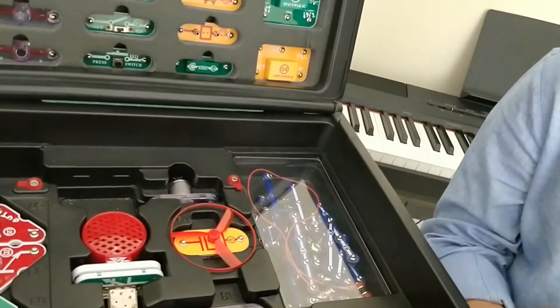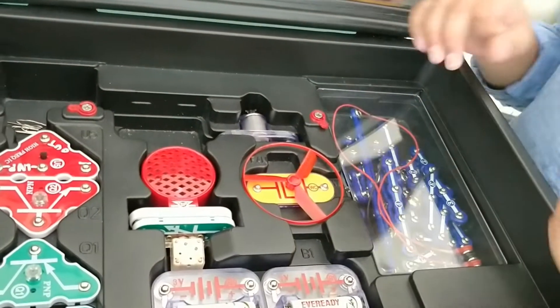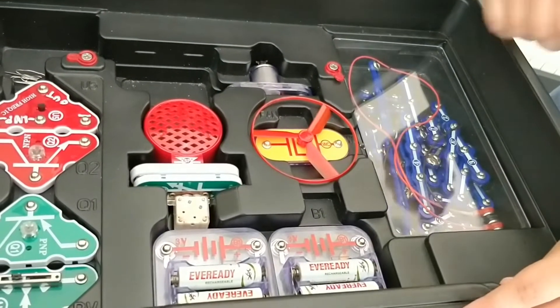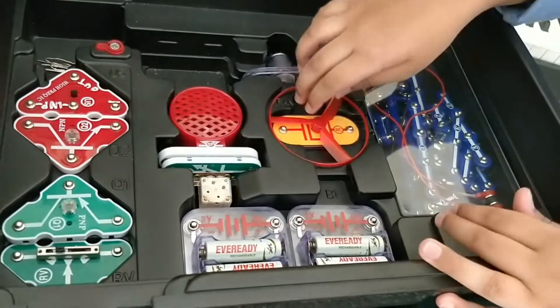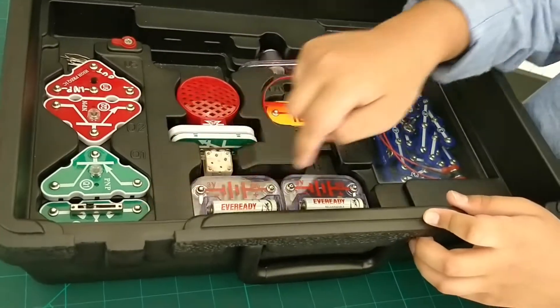Trust me, you can build amazing circuits with these. Next we even have a lower layer which contains things like wires, batteries, motors, fans, speakers, transistors and even variable resistors.